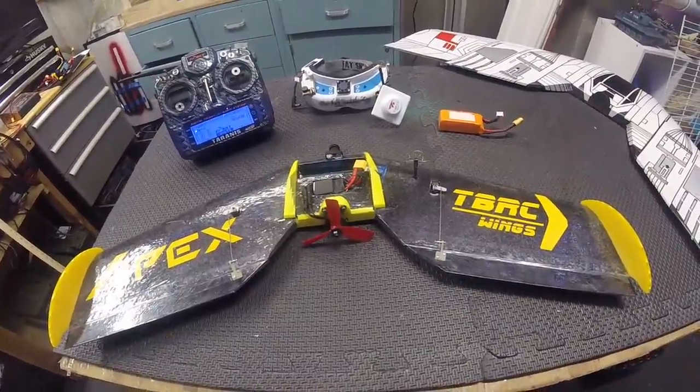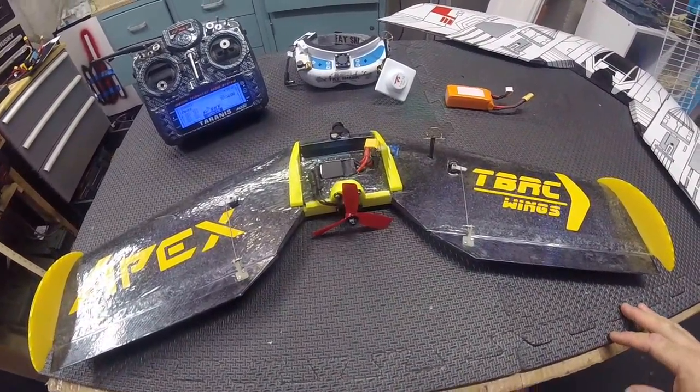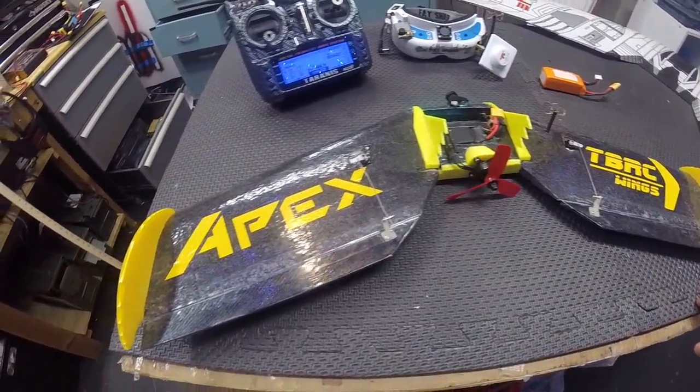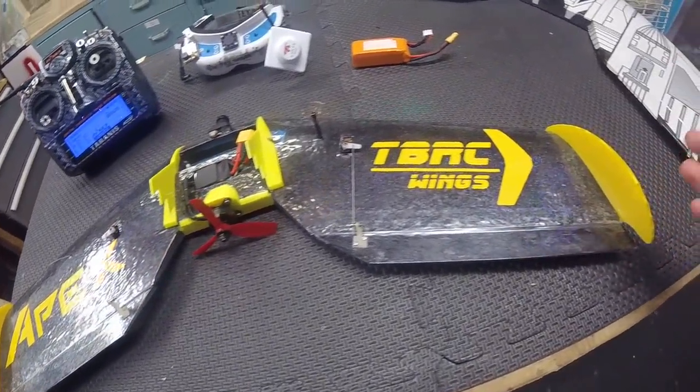Here's the TBRC Apex, a great new little wing from TBRC. I mained it today, flew it six times, had a blast, so I thought I'd cover my setup with you.